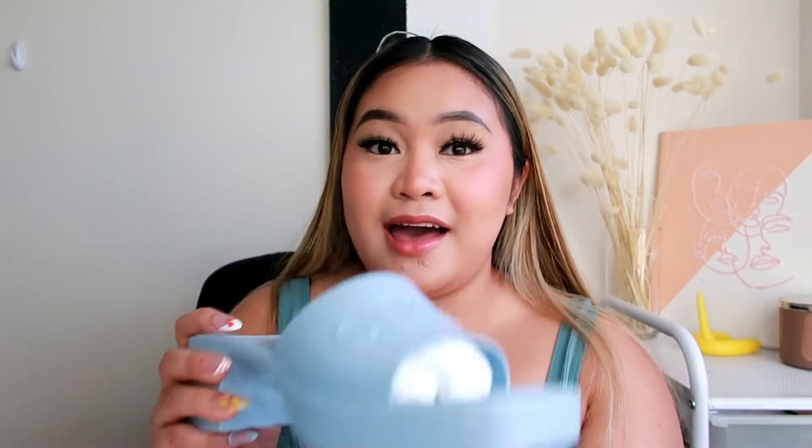I've been eyeing these sandals since last year. I think I saw them on Instagram around October or November, and at that time it was fall going into winter, so I just couldn't see myself buying sandals I wouldn't be able to use for a couple of months. But I've just been eyeing this sandal and I finally decided to get it.